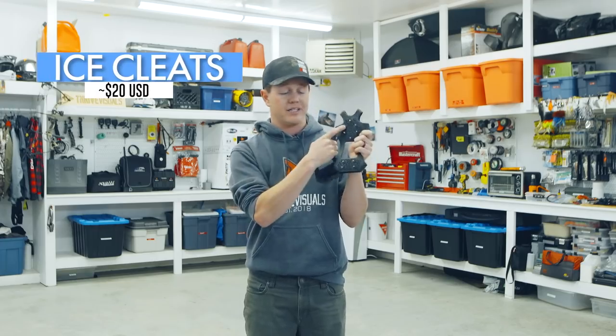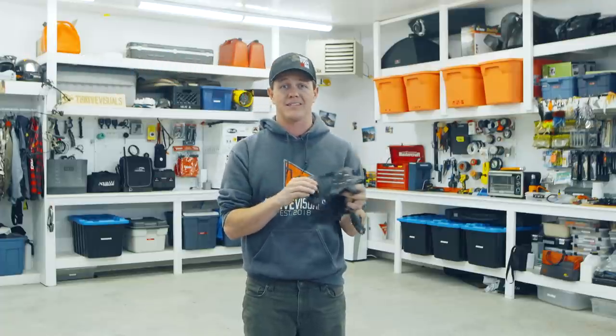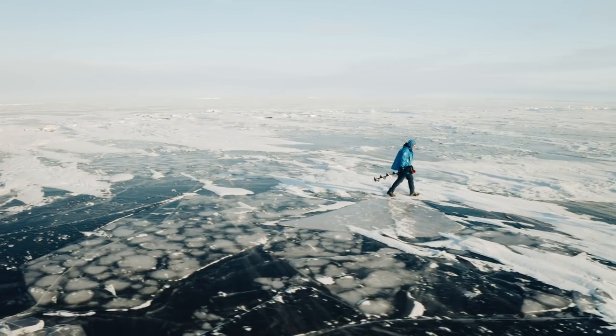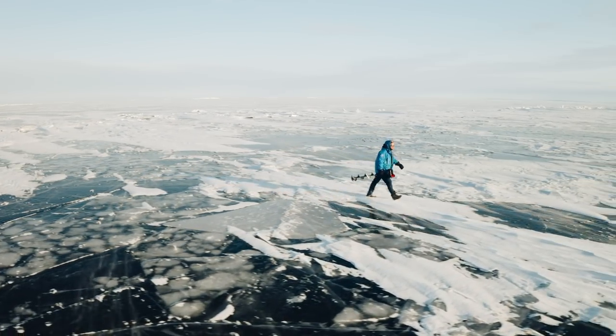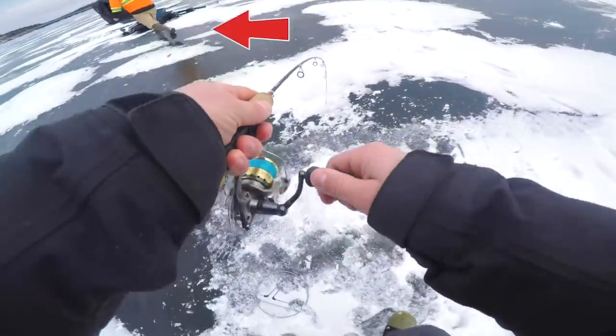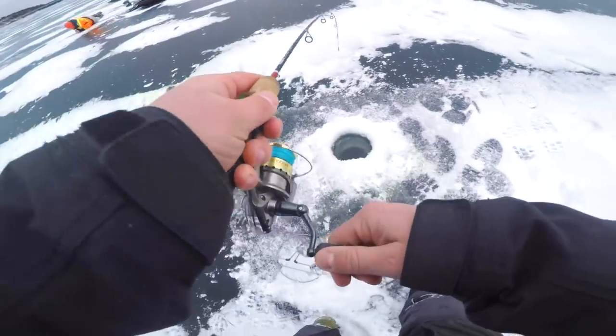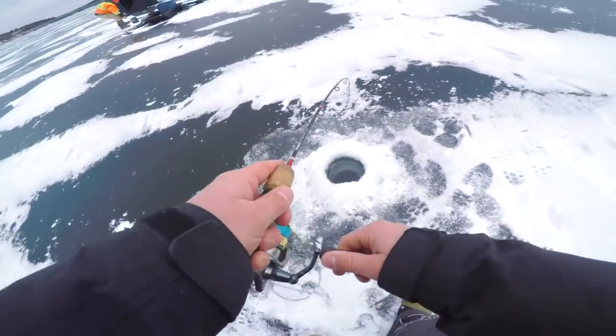Number three is ice cleats. Some boots have cleats built in, but these slide right over top of your boots and give you grip. Early ice can be like a skating rink out there and nobody needs a concussion from smashing their head on the ice. Everyone should have a chisel and consider cleats as well.